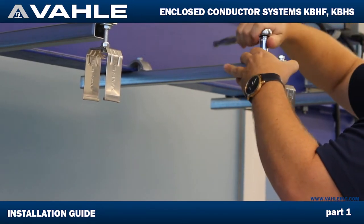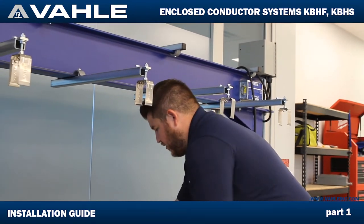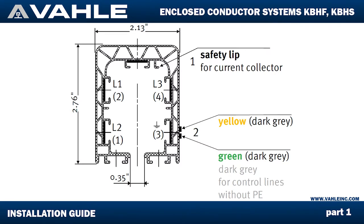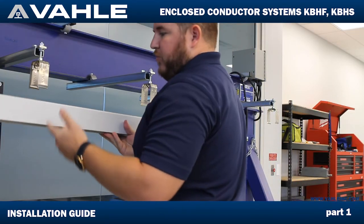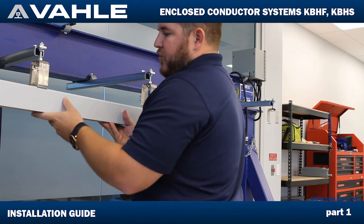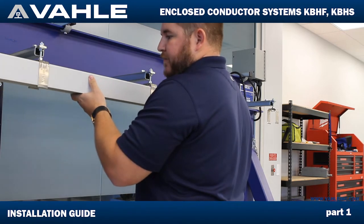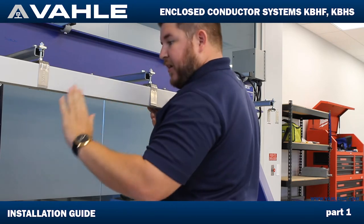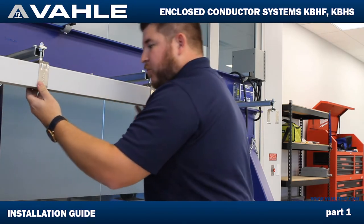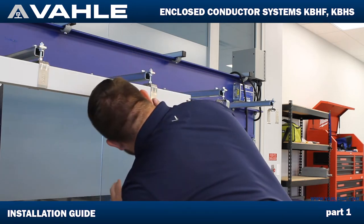Now we've got all of our hangers aligned. The next move is going to be to install one of our KVH bars. You can start with either one of them — it doesn't matter. What you're going to do is put the bar in between them on both sides, push up, and it's going to lock down. It's got these little hooks that are going to go into the grooves of the KVH on each side. Make sure to pop your heads on both sides and confirm that they're both in there before you prematurely let go.